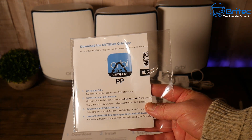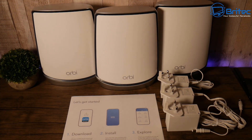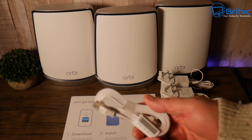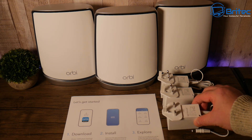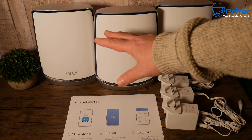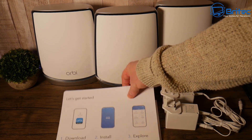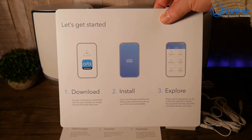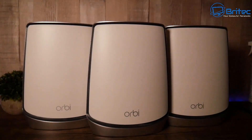This is exactly what you get in the two satellites and one router kit. You get your user manual and setup guide, one ethernet cable, and three power adapters — these are interchangeable with the two-pin ones as well. You also get the router and two satellites, and the instruction guide is very simple and easy to set up, even if you're not a network guru.